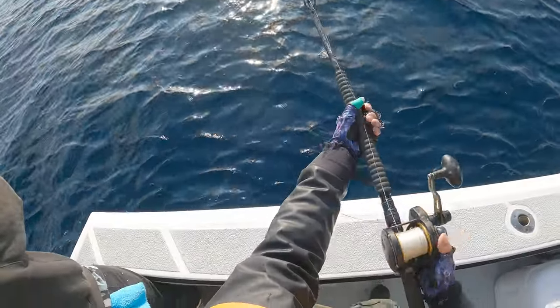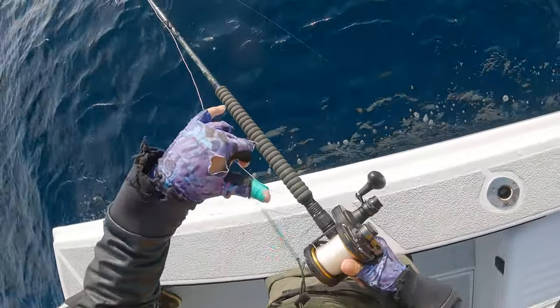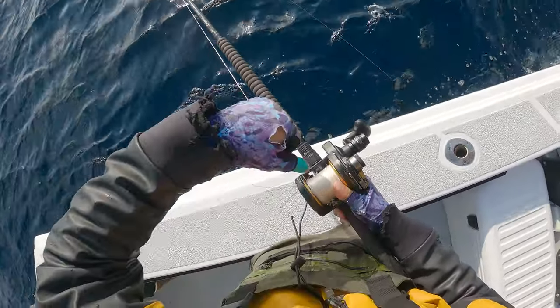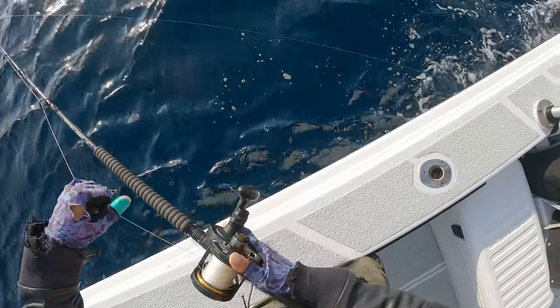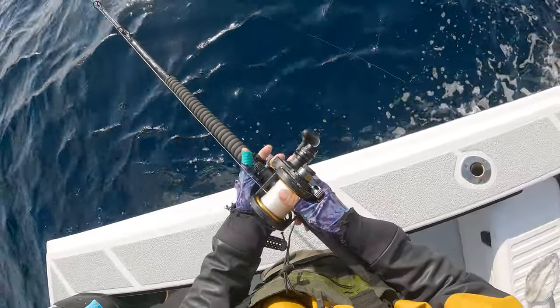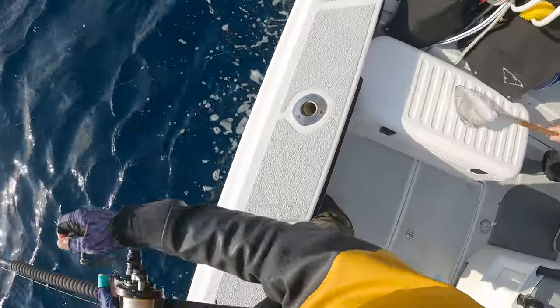This is called the fly line technique. Basically there's a floating kelp patty that we're passing over, and you just want the bait to swim by itself without a weight. Ideally there's either some yellowtail or tuna hanging around the kelp bed trying to pick off some bait fish.